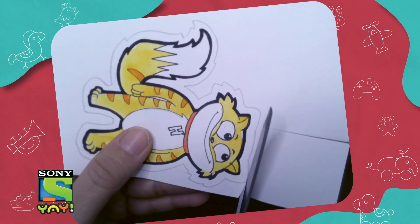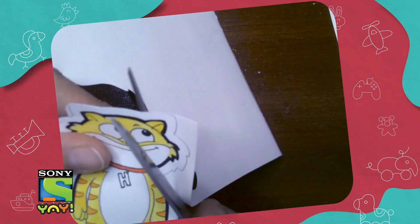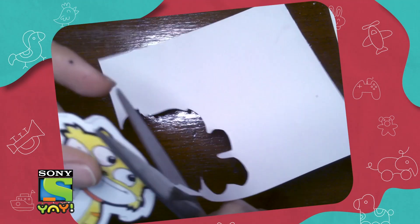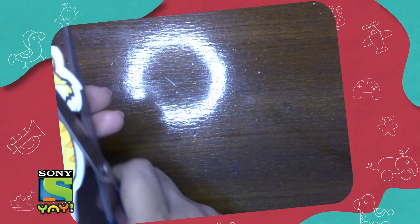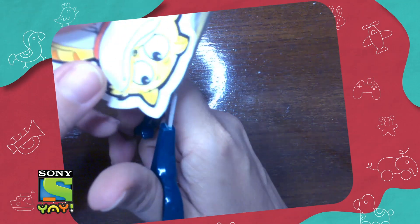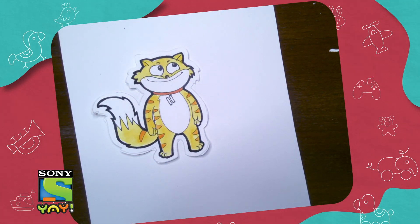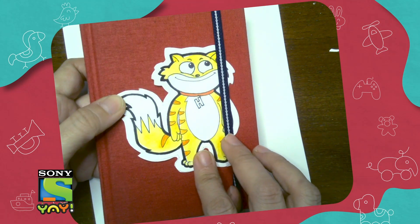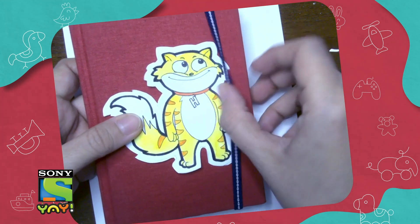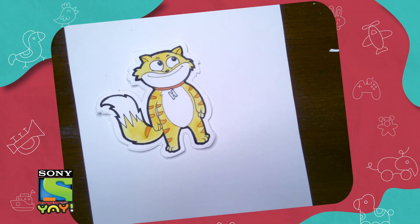If you are not comfortable using scissors, please use the help of an adult. The best way to cut out a sticker like this is to first cut around the shape and make it small — that way you can handle it better. There we go! Now you can stick it wherever you want — on a box you really like or on your book, so everyone knows it's yours. I hope you make all the other stickers: make a sticker for Bunny, make a sticker for Balu, and fill up your entire room with Honey and Bunny stickers. See you next time, bye!